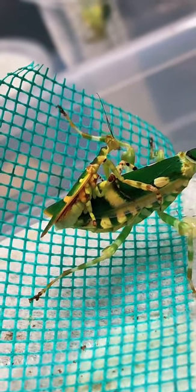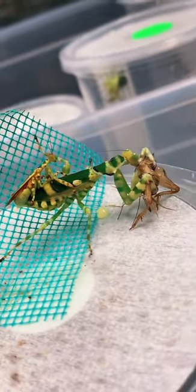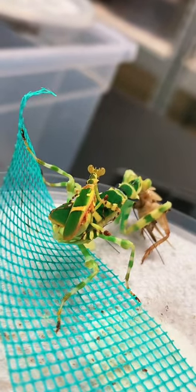We make sure our females are very well fed before we do this because we really want to do our best to save the male from the female. Now that they're connected, I'm going to move them into a large enclosure so he'll have plenty of space to get away when he's done.